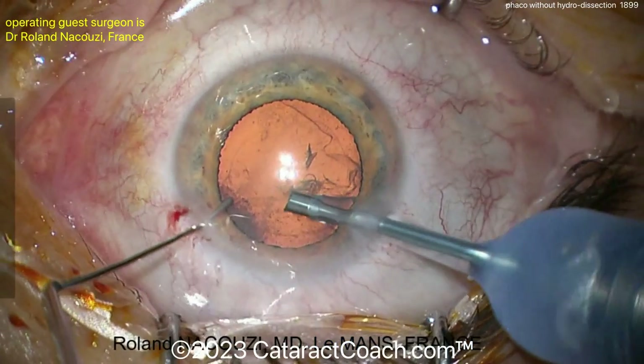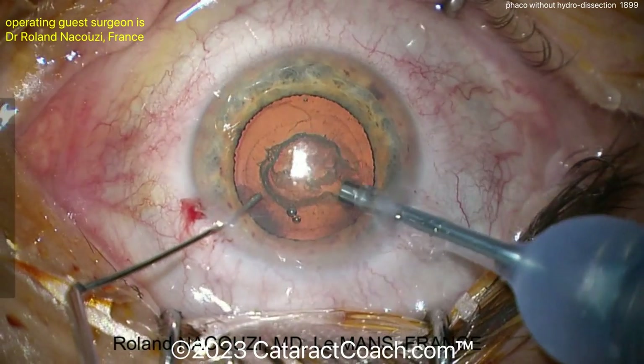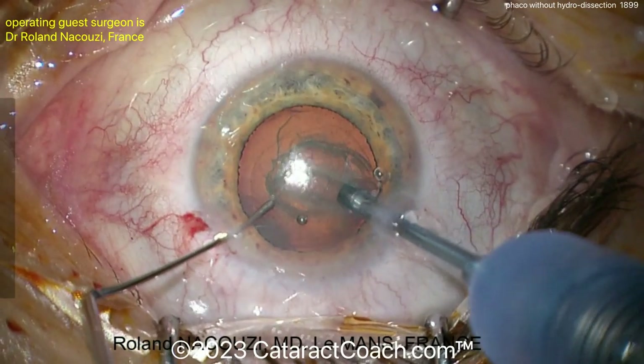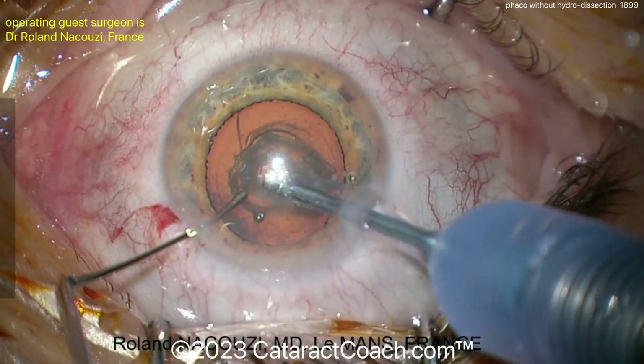Well, let's watch. Remember, I'm teaching that to basic surgeons. You can be a more advanced surgeon like we have here, and this surgeon is going to do FACO with no hydro maneuvers at all. So you can see here, FACO probe going in, cleaned up a little of that anterior cortical material, and now doing a groove down the middle.